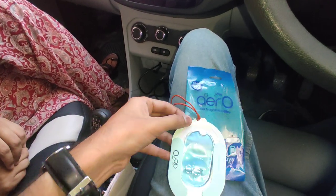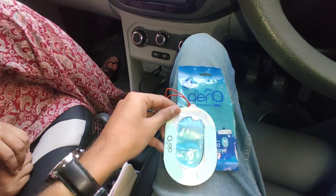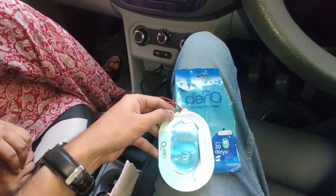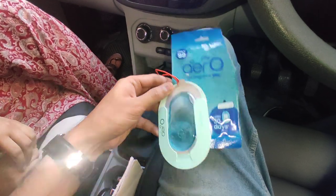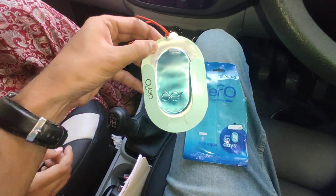Hello friends, hope you are doing well. So now I have the Godrej Aero Car Fragrance product with me. The MRP is 99 rupees, but you can purchase this within 80 rupees either offline or online. During sale, the fragrance lasts up to 30 days as per the company's claim. Let's see how to use this product.